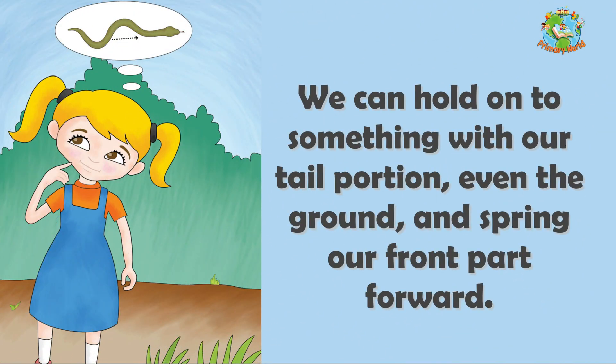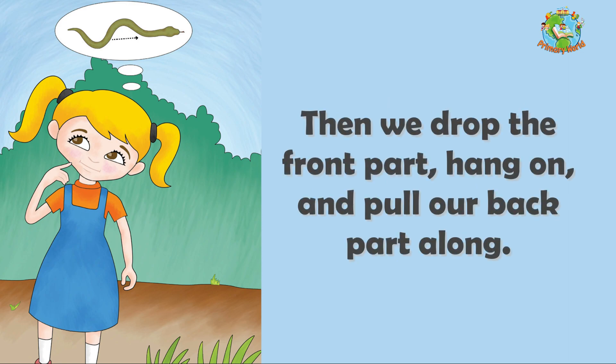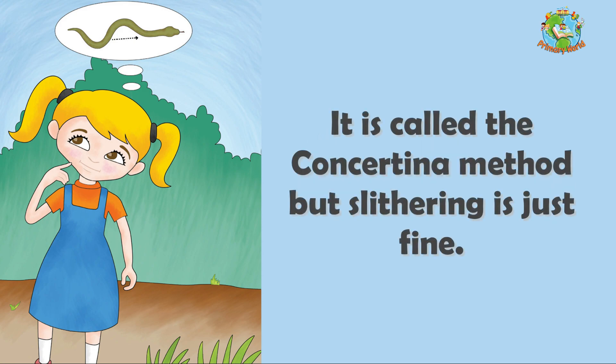We can hold on to something with our tail portion, even the ground, and spring our front part forward. Then we drop the front part, hang on and pull our back part along. Maybe this is like your running as we can go pretty fast. It is called the concertina method, but slithering is just fine.